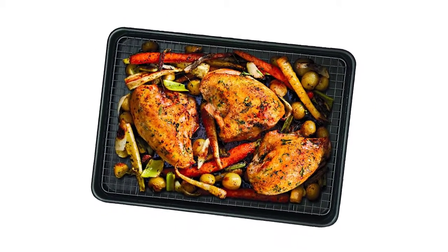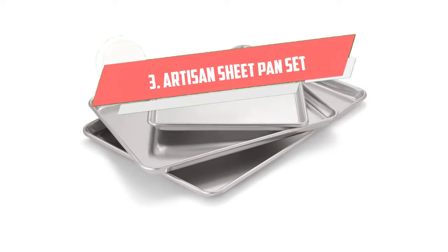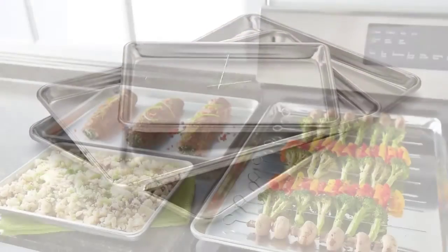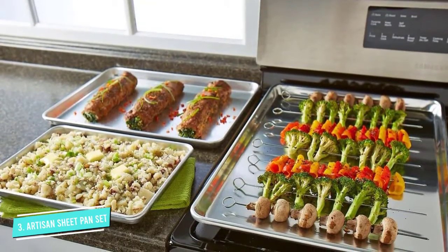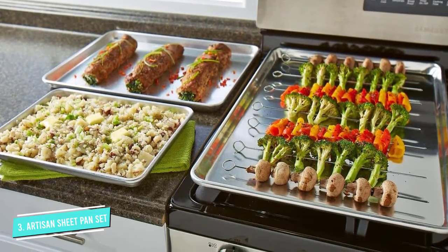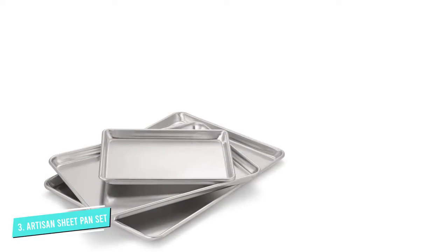These should all be hand-washed to preserve product life. Number 3: Artisan Aluminum Baking Sheet Pan Set. Using the right-sized pan for the job makes sense, and this set can help cooks do that since it includes a standard half-sheet pan, an extra-large two-thirds sheet pan, and a small one-quarter sheet pan.